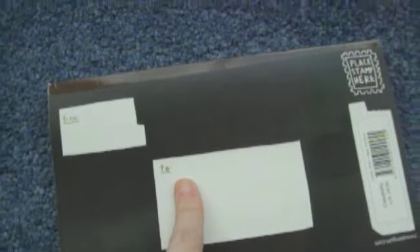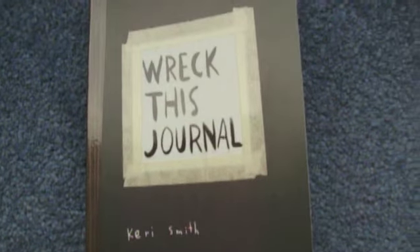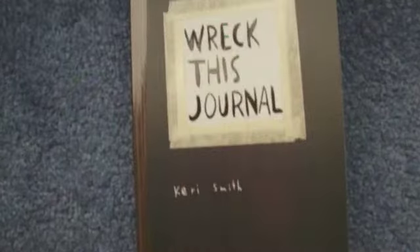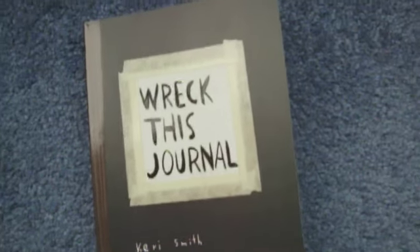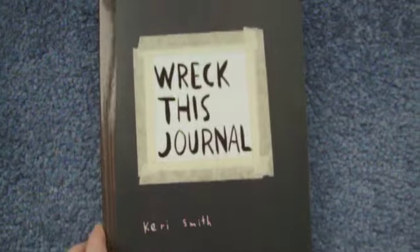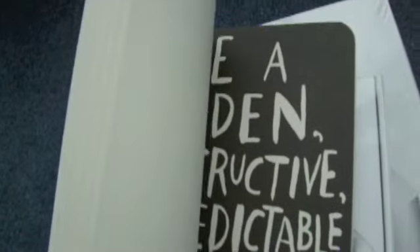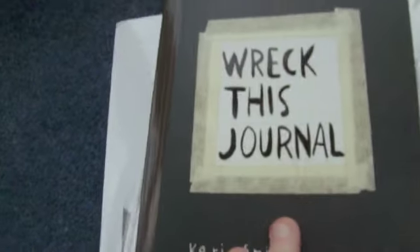I don't know if I'll ever get that far. There's something in here where you have to burn a page, and I'm not totally sure I'll be able to do that one because obviously burning things when you're blind is not really a smart idea. I ordered it off Amazon and it's come down a lot in price. I think the page where it says rip it out and throw it away and accept the loss is really good, and I think my favourite page will probably be dedicated to an internal monologue.